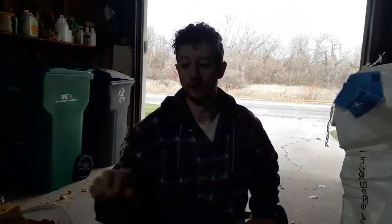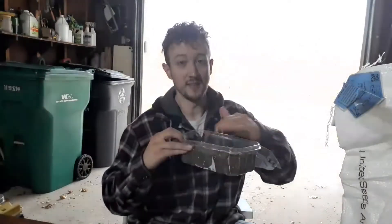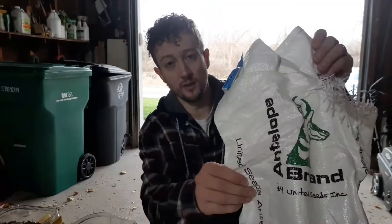Maybe do a couple of fun experiments along the way. The first one's gonna be a simple one: testing how the grass grows when put just on top of the soil compared to growing grass the usual way. In order to do this, I'll be using seeds from Seed Superstore — a bluegrass blend called Sure Shot.